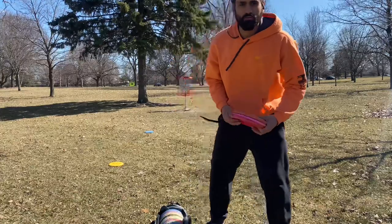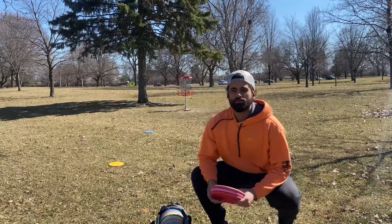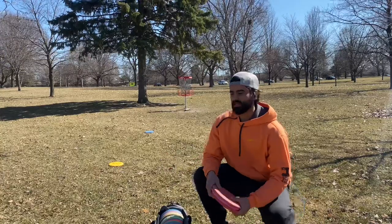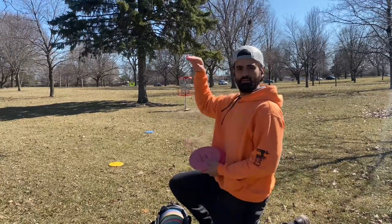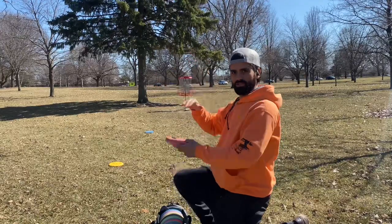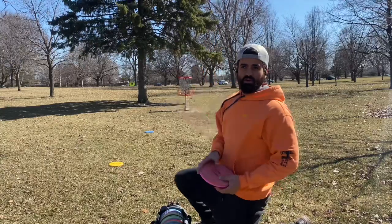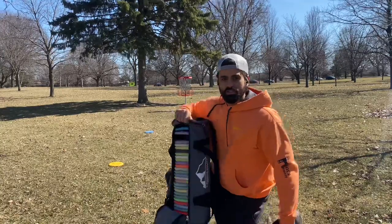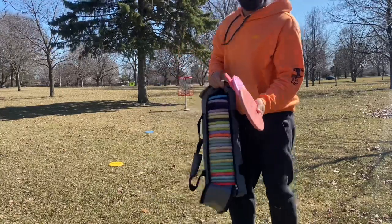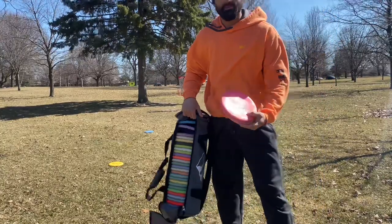What's up guys, today I want to go over some drills with putting. I'm gonna do some putts from tailwind and show you that when there's a tailwind, you want to putt a little higher than the basket because the tailwind is gonna drop your disc down pretty significantly. I have Discraft Challengers and a couple Discraft Soft Zones to show the difference of what the disc does in a headwind.